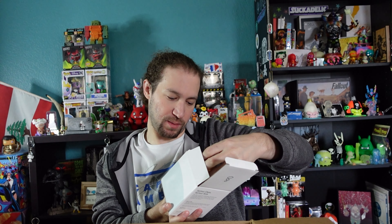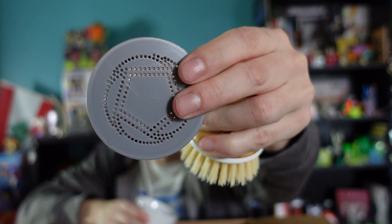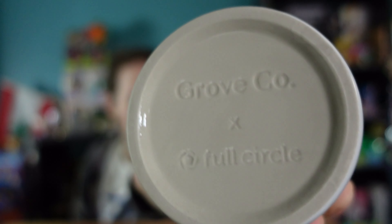Finally, this is a bubble-up soap dispenser and dish brush set to clean your dishes. They offer nice things in ceramic and other materials for a good look. You get a little brush and a little cleaning stand — it holds the brush about an inch off the base so it can drain properly. It's made by Full Circle — Full Circle for Grove.